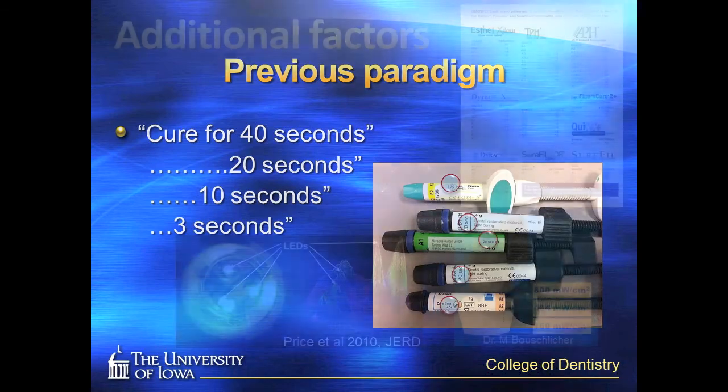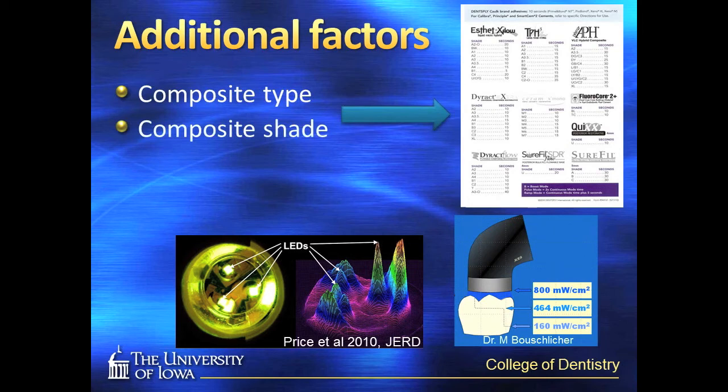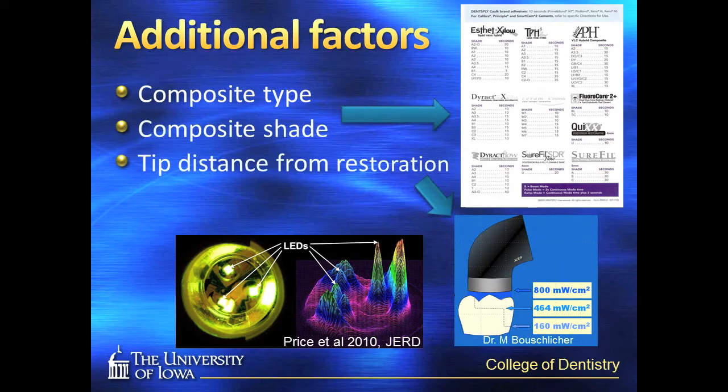Additionally, we know that the composite type and shade have an effect on the required energy, as does the distance of the light curing tip from the surface of the restorative material, as well as the light curing unit's tip beam homogeneity, and many other factors as well.